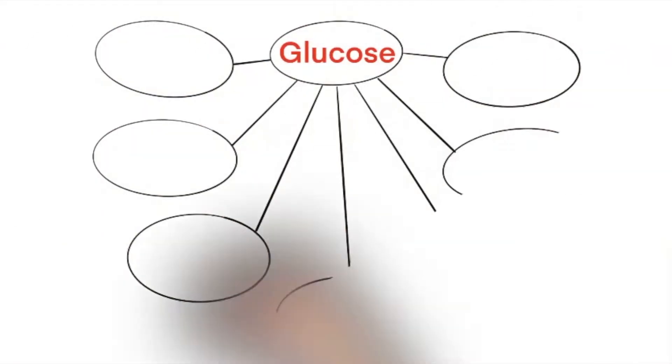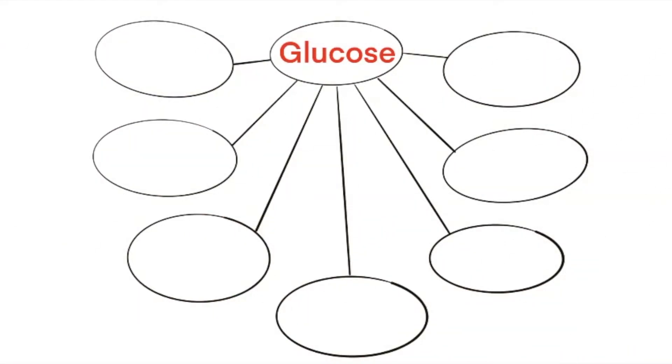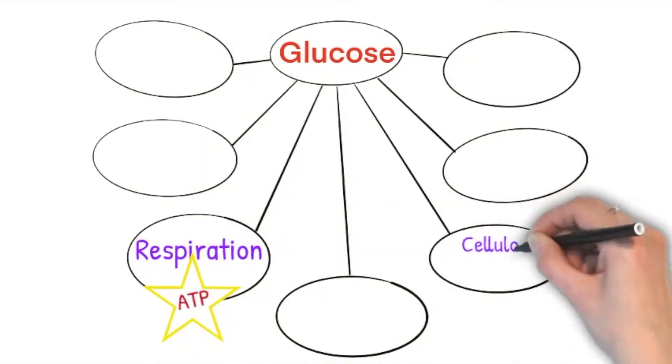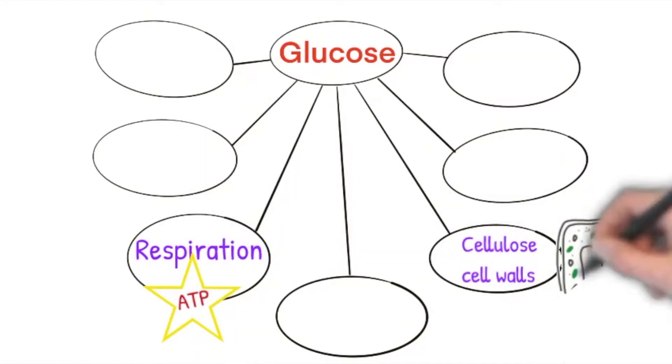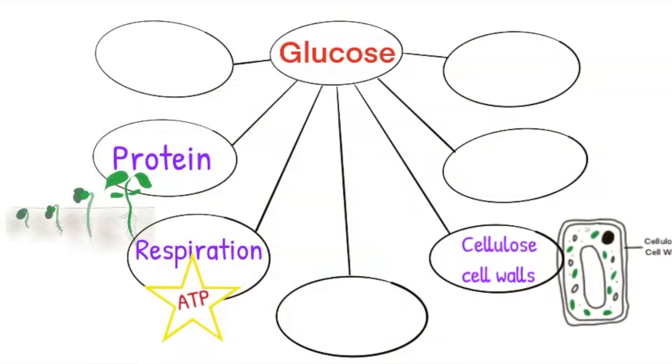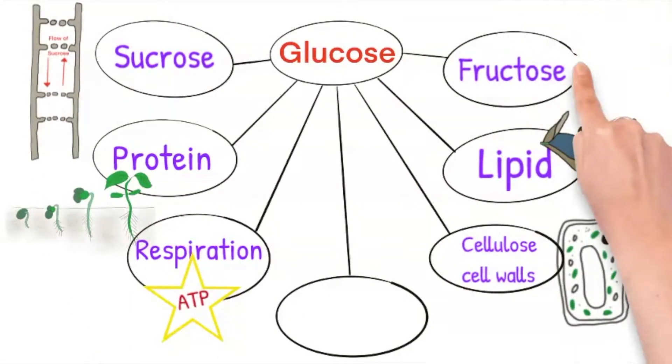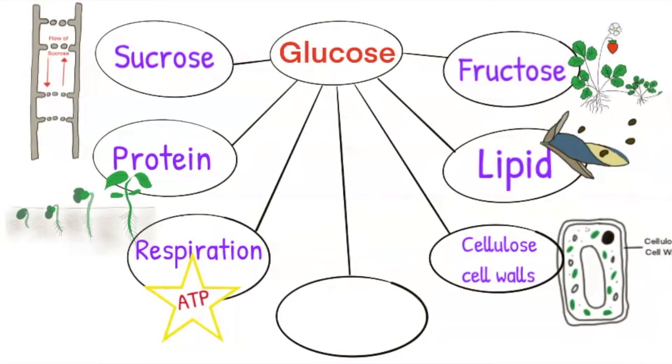The glucose made by photosynthesis is used in a variety of ways: to release energy in respiration, to make cellulose used in plant cell walls, to make proteins for growth, to make lipids found in seeds, to make sucrose which is transported around the plant in the phloem, to make fructose found in fruits, and any leftover is stored as starch in the leaves.